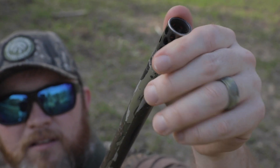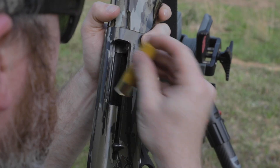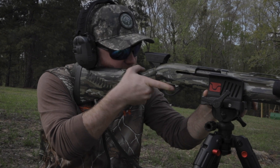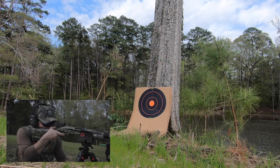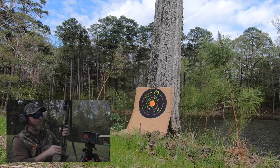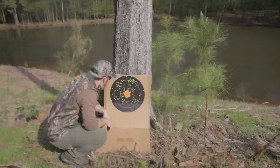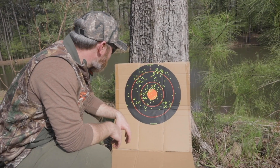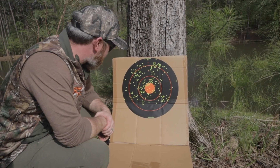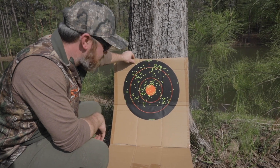First up: three inch, number sevens, an ounce and a half. Let's see how they pattern. At 40 yards with the 20 gauge, this is our number seven shot — that's not too bad, I'm actually kind of impressed with that. We're going to replace this target with another one and shoot again.